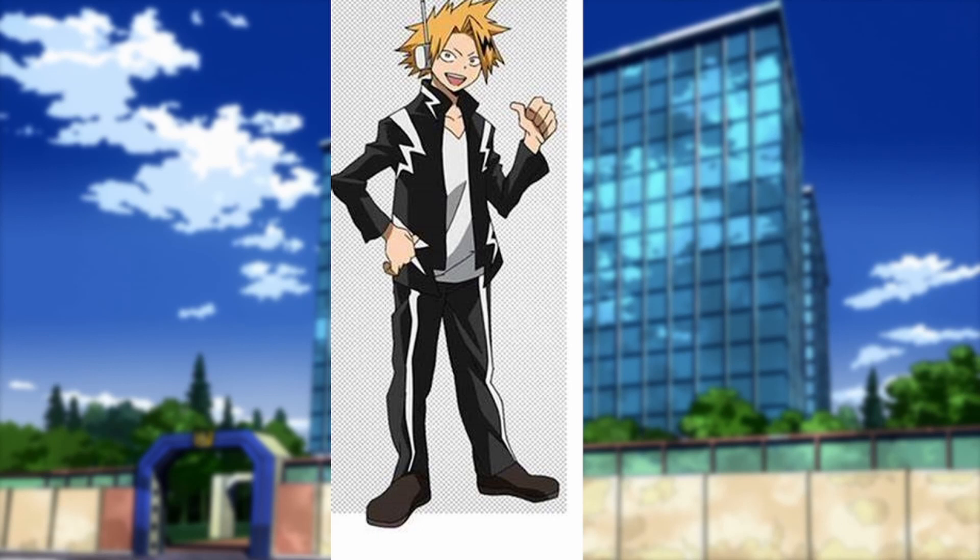Now we've got a prime example of a bad costume — Kaminari. Especially in this first iteration, you cannot tell. I wouldn't be able to tell if he was a hero or just some guy walking down the street. The thing on his ear could easily be mistaken for just being a quirk. So he's failing as a hero costume. It looks fine, but as we learned in the USJ, it didn't do anything to optimise his quirk — it literally does nothing for his quirk at all. I'd have to give this one a zero. This is the worst costume so far.